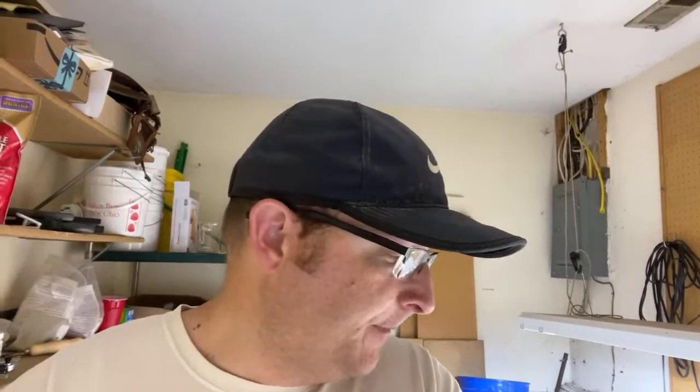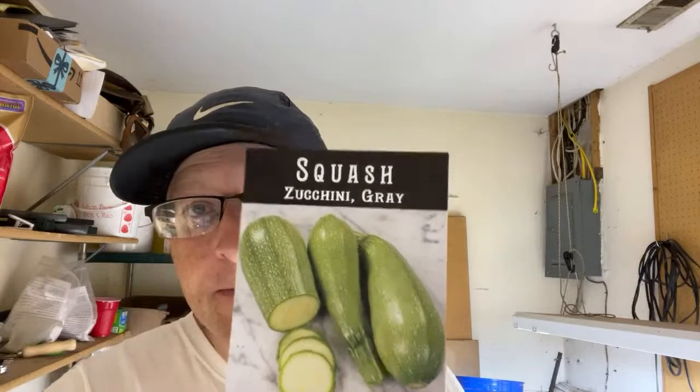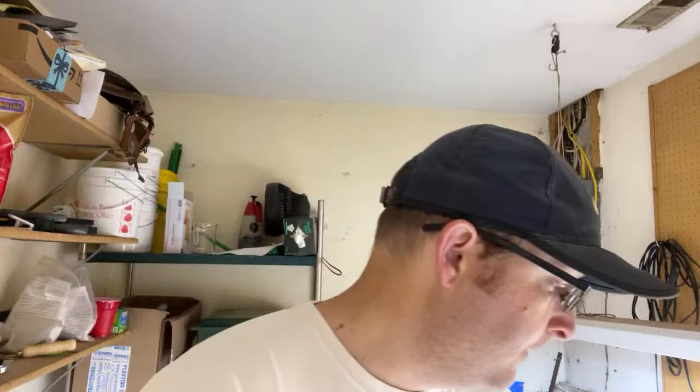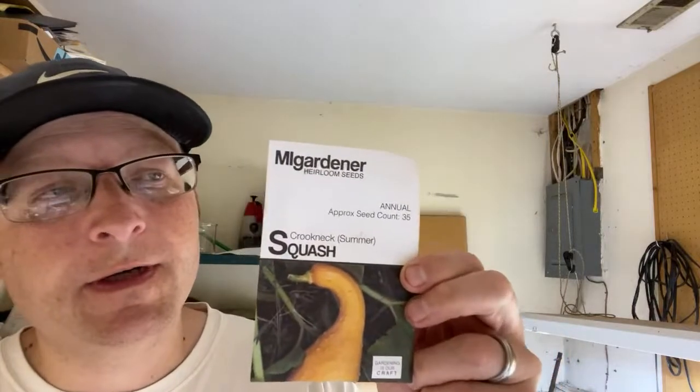I wanted to take you along tonight as I'm getting ready to start my cucumbers, squash, and watermelon. I got some seed from Baker Creek — I've got some gray squash, zucchini squash, and some black beauty zucchini squash. I also had some seeds left over from 2016: the crookneck yellow squash, which usually does pretty well, so we're going to try growing some of those again.